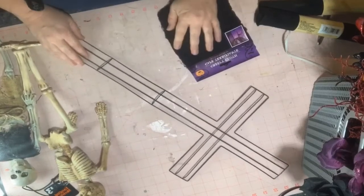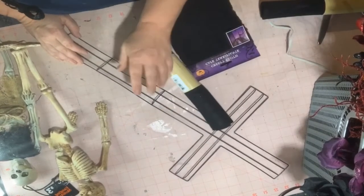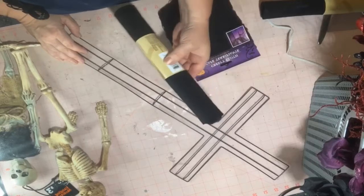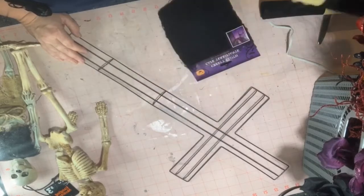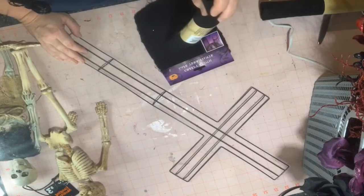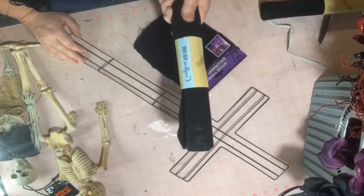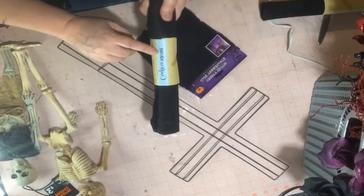So what I'm gonna do is I thought about wrapping the frame in felt — black felt from the Dollar Tree. So you can do that if you can't get a hold of this creepy cloth, but you can use felt. They have it in the crafter square section.